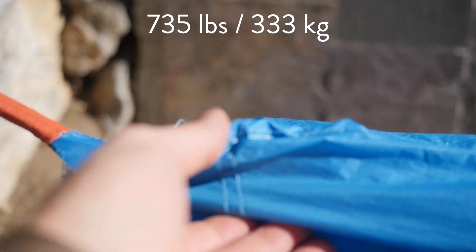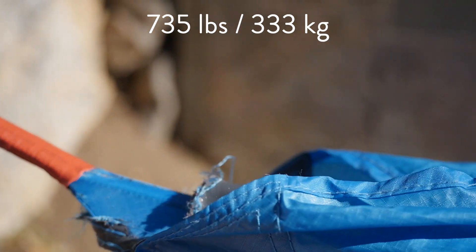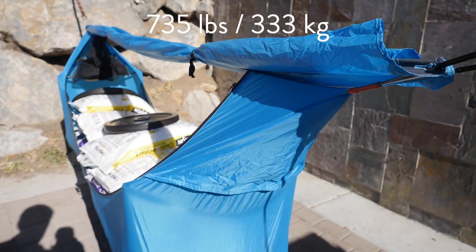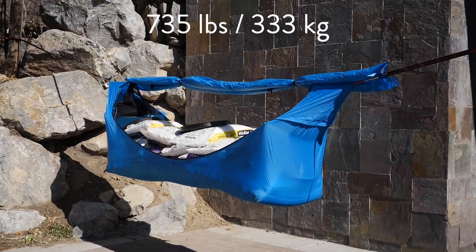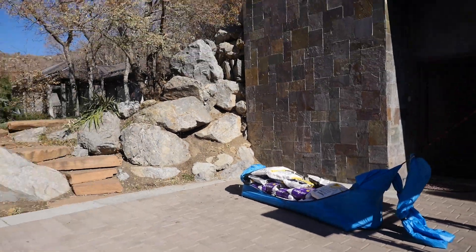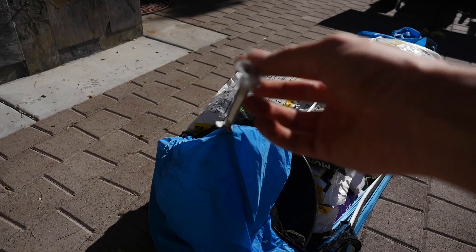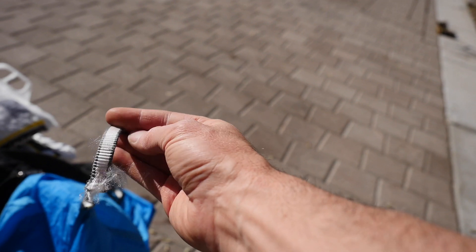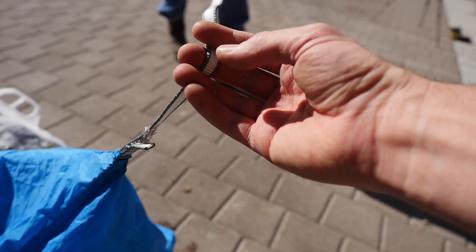As we pulled back, what happened was the loops on the rain fly ripped through. The first thing to break, again as we were backing up, were these loops on the other side. So the weak point ended up being — if you can call it a weak point, holy smokes — the stitching right in here on this loop.